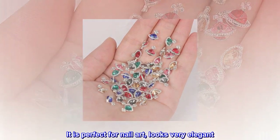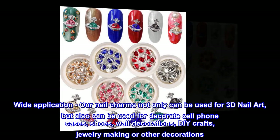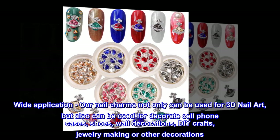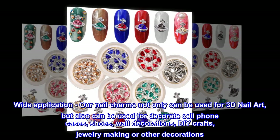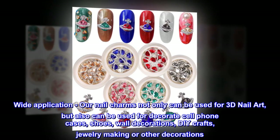It is perfect for nail art and looks very elegant. Wide application: our nail charms not only can be used for 3D nail art, but also for decorating cell phone cases, shoes, wall decorations, DIY crafts, jewelry making, or other decorations.